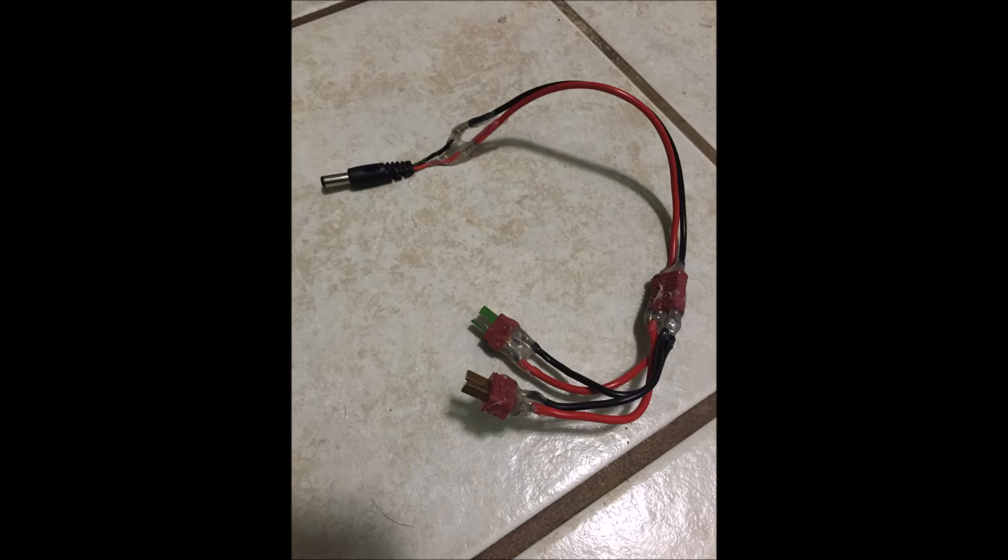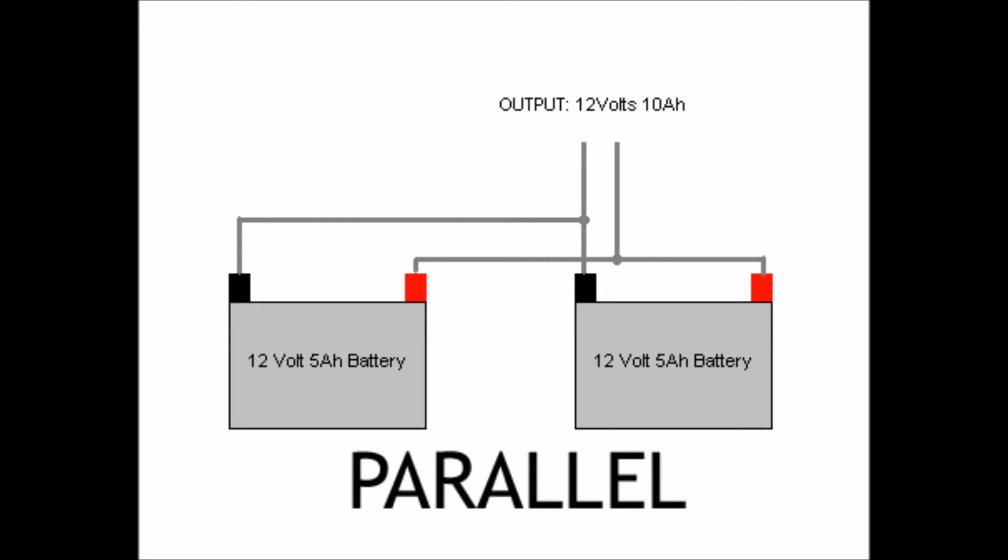What I did is I wired these two 4-cell 5000 mAh batteries in parallel — so I connected the red to red and the black to black. This, in essence, doubles the capacity of the battery while keeping the output voltage the same.